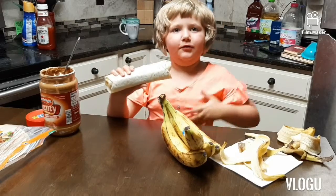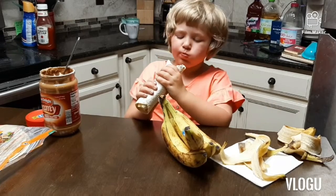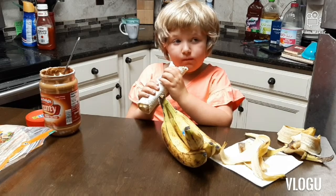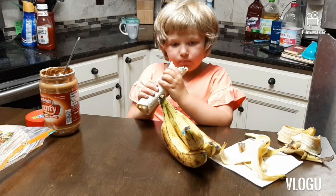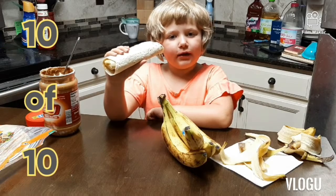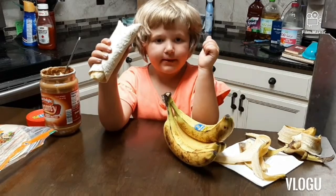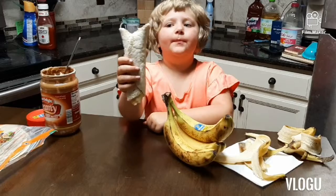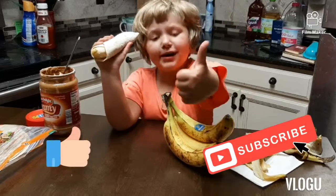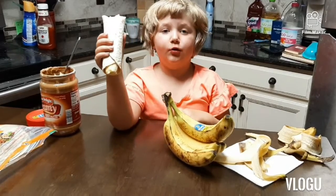I give it a 10 out of 10 — I love it! This is healthy and cheap. Try it at home! Like and subscribe, hit that bell, hit that subscribe button. I'll see you guys soon, bye!